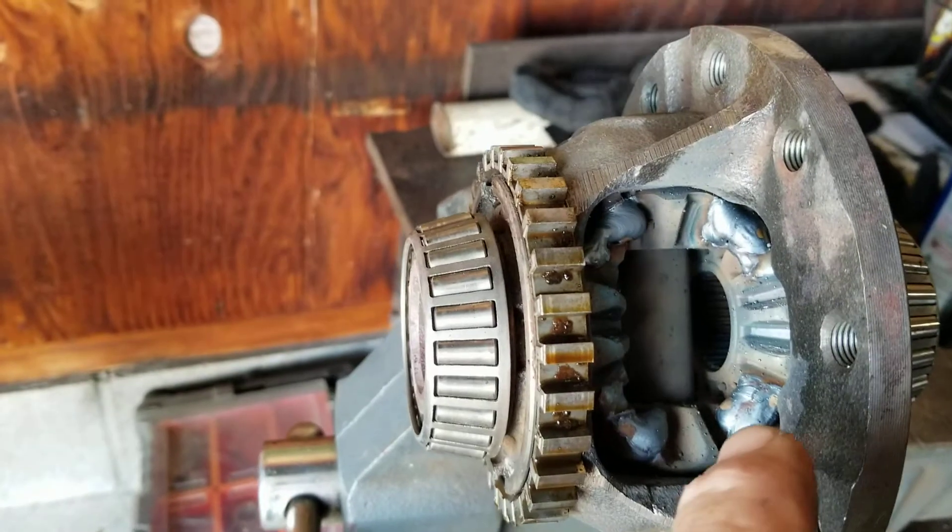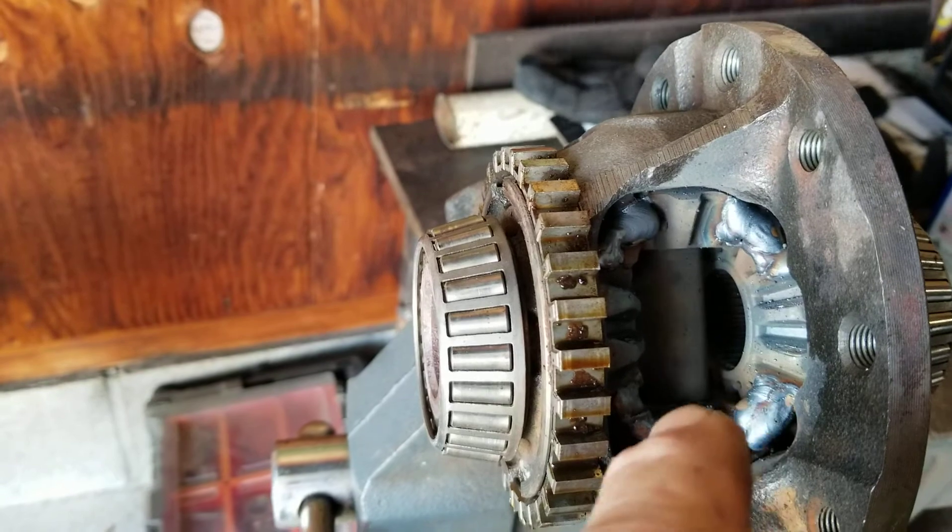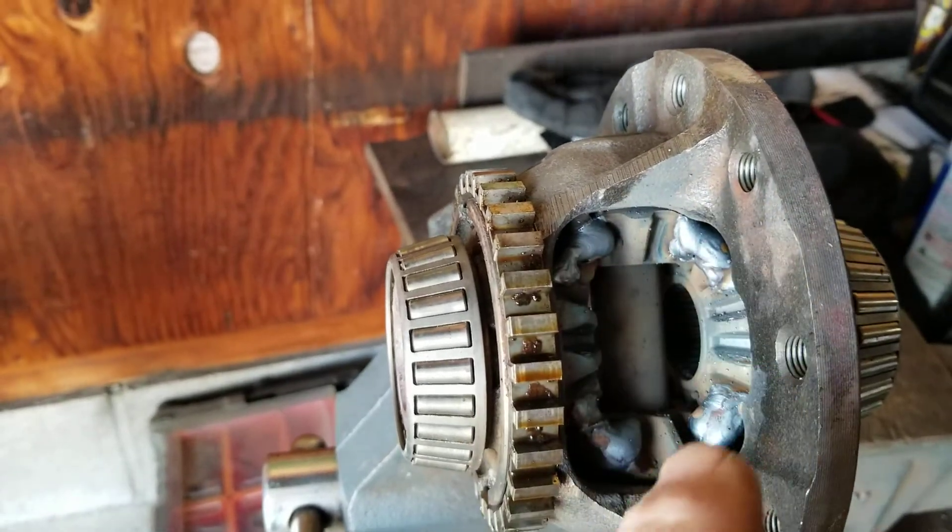You're basically destroying the gears — melting them — getting everything to the point where this is all one piece of metal now.